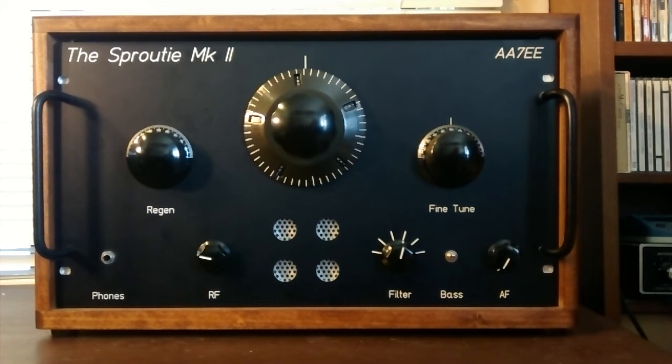Here's a quick video with the Sprouty Mark II to illustrate how you can actually enhance AM reception on weak signals just by gently nudging the set into oscillation and injecting a little bit of carrier. It's basically the same as what you would do with a superhet if you wanted to receive a weak AM station by putting it in sideband mode and injecting a carrier that way. It's also sort of a primitive version of the more advanced receivers that have synchronous detection on AM.